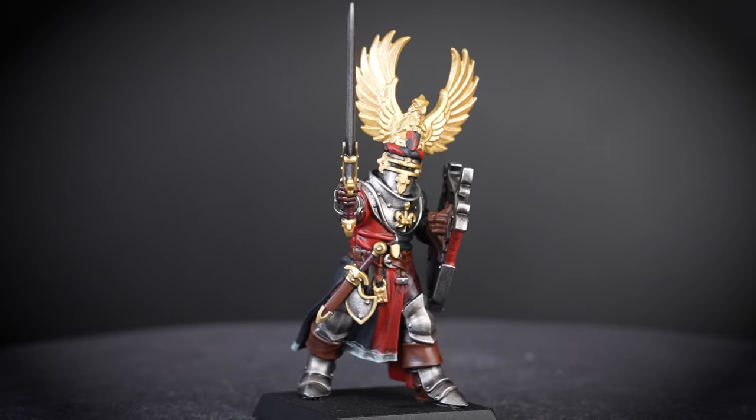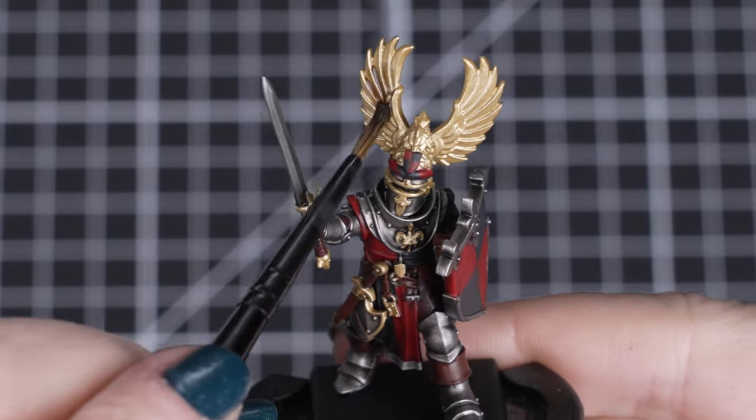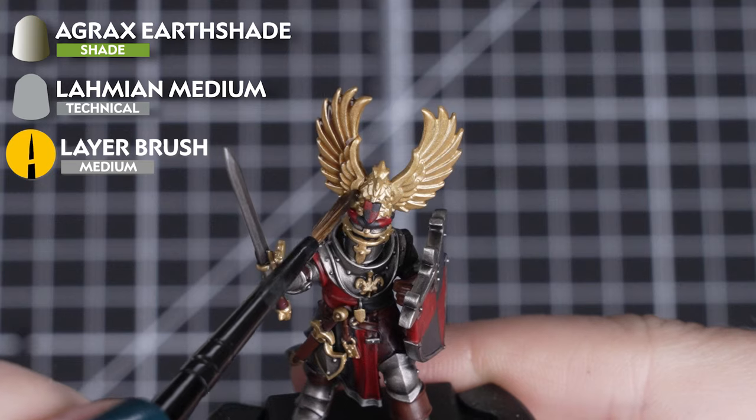When it comes to the Celestra Grey, we want to keep this as light as possible. And for the gold details, we'll thin down one part Agrax Earthshade with one part Lahmian Medium and shade over those details.